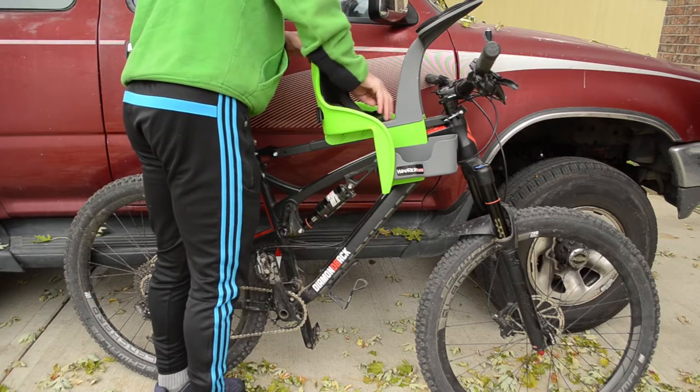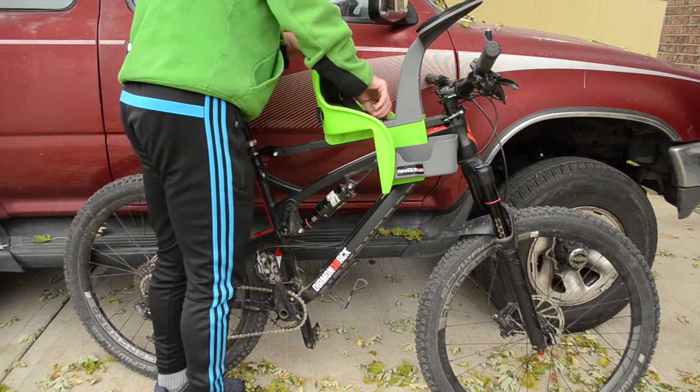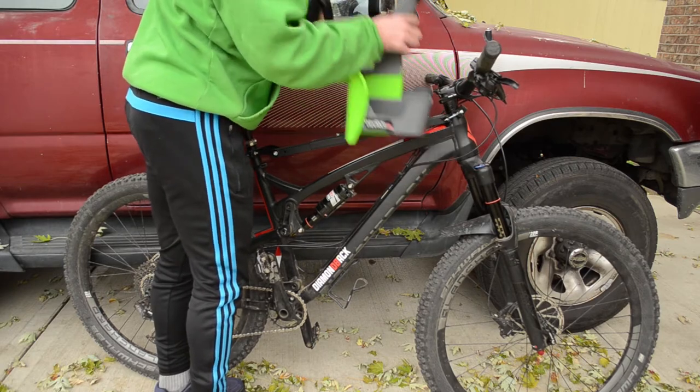Being able to ride a couple times a week, even on the road with her, means I get to be outside with my little girl. That's way more important than my knees being two degrees out and my pedal efficiency going down. You're making compromises to ride your bike with your kid — get over yourself. Another positive: when I go out and ride solo, the seat disconnects incredibly easy — one bolt, undo it quickly, take the seat out. When it's time to ride with my little girl again, screw it on and it's good to go.